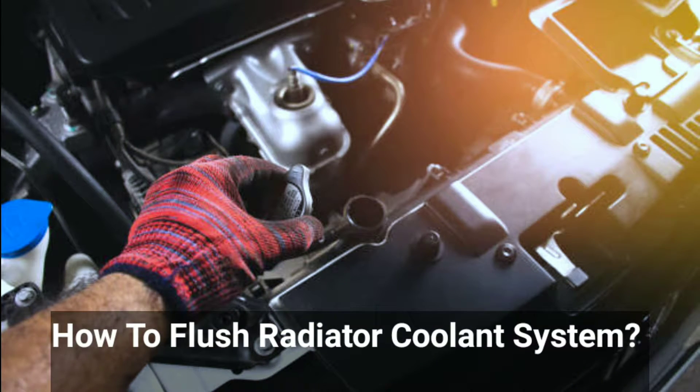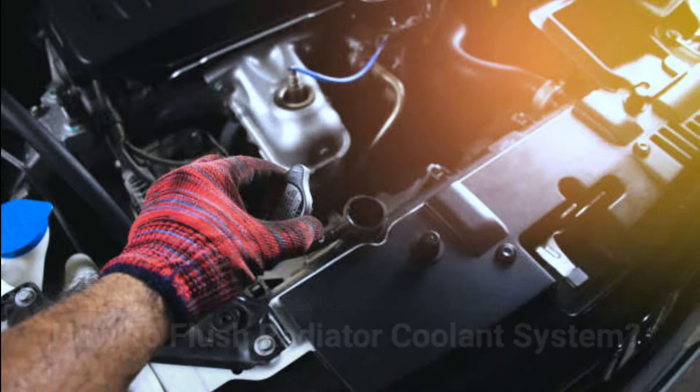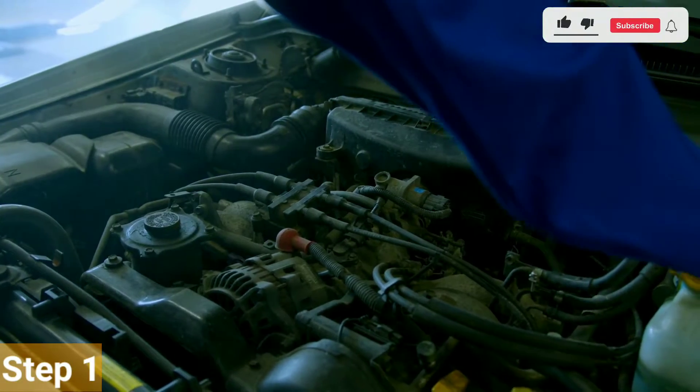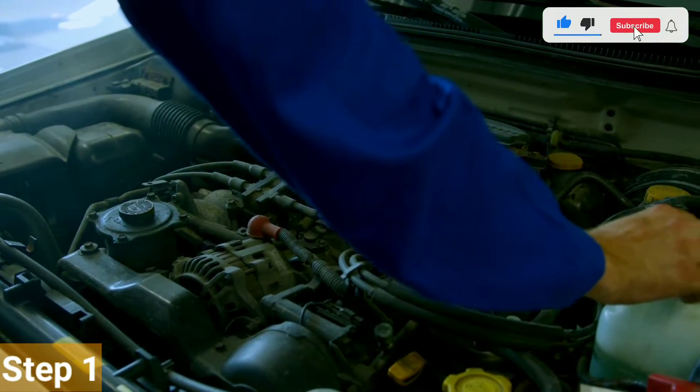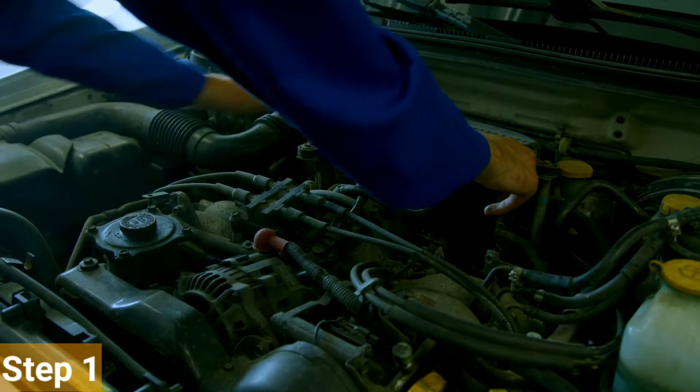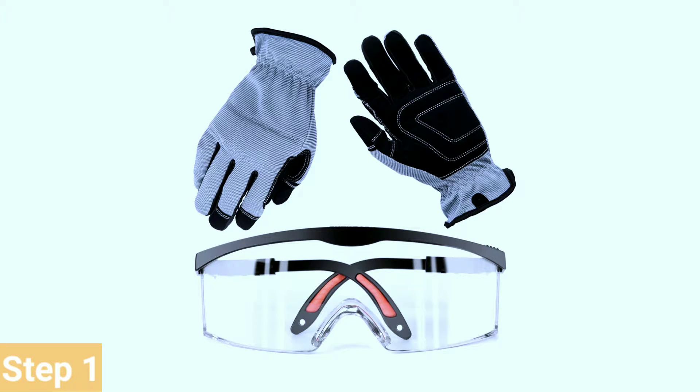Now, let's talk about how to flush a car's radiator coolant system. Step 1: Safety first. Before we start, safety is our top priority. Make sure your engine is cool to the touch before opening the hood. Additionally, wear safety glasses and gloves to protect yourself from any spills or splashes.